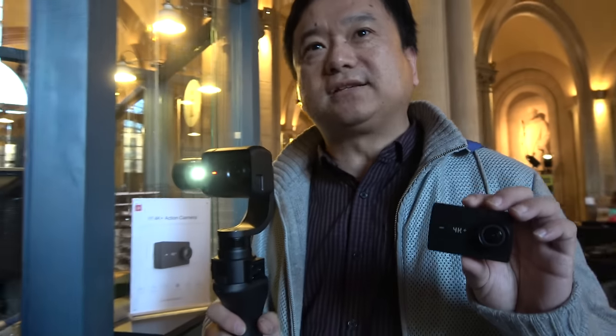All these cameras have Wi-Fi and Bluetooth? Yes, always Wi-Fi and Bluetooth, and now it's always dual-band Wi-Fi. No Android OS — because all of our devices can power up in less than one second, and Android can never do that. But you can synchronize and control with your Android or iOS phone, and do live streaming.